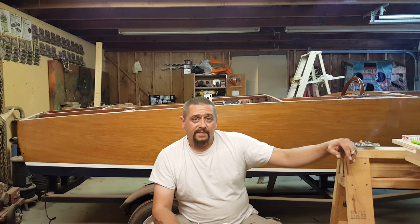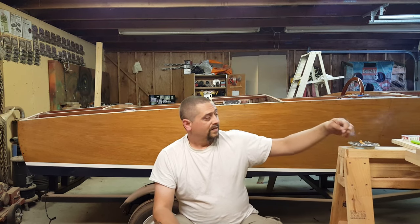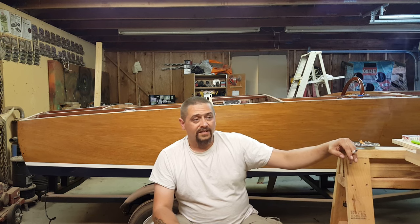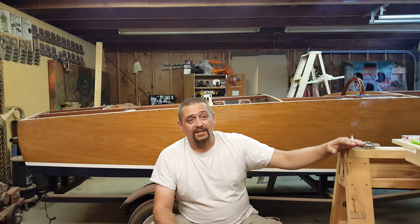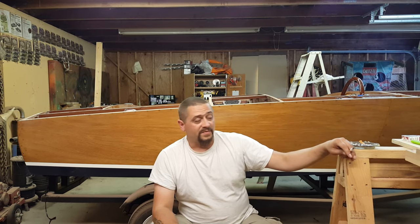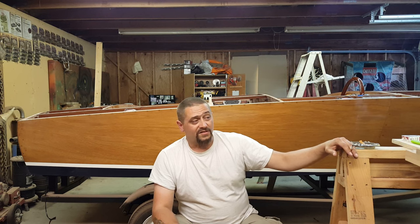Drive and determination to keep pushing to finish the project — there are days where I frankly don't feel like working on the boat, but I continually push myself to come out and work on it, to do something even if it's small. Boat building is just a thousand twenty-minute tasks. If you look at it like that, it makes the bigger picture a lot easier to swallow and you can have confidence you can do it. It's been such an enjoyable project — two years in, I'm still having a ton of fun.